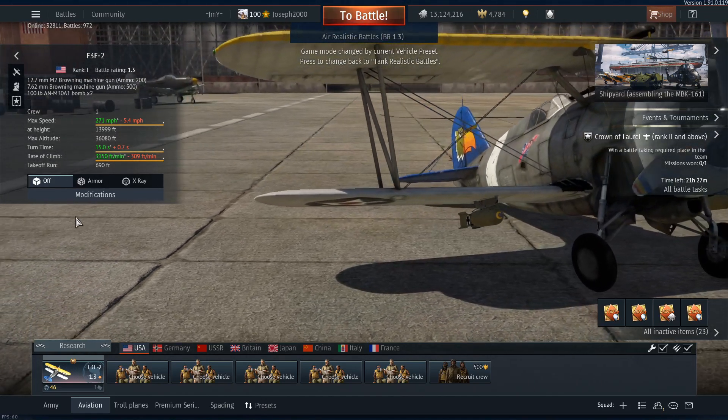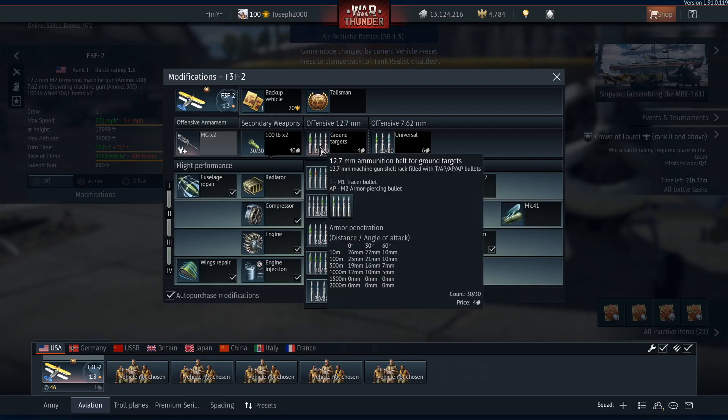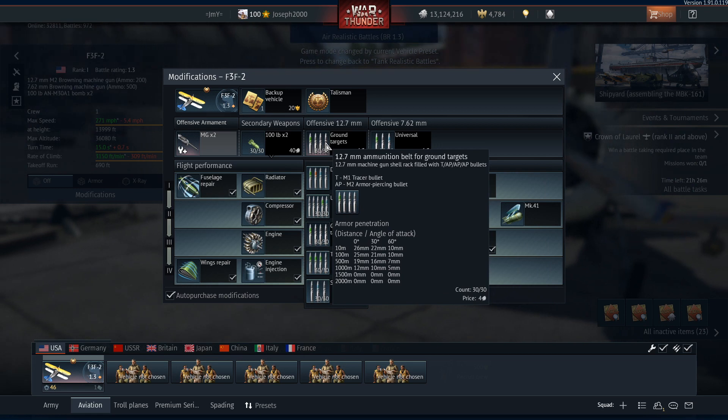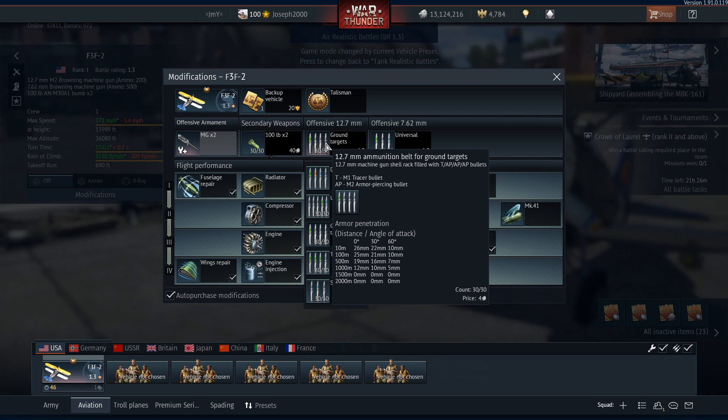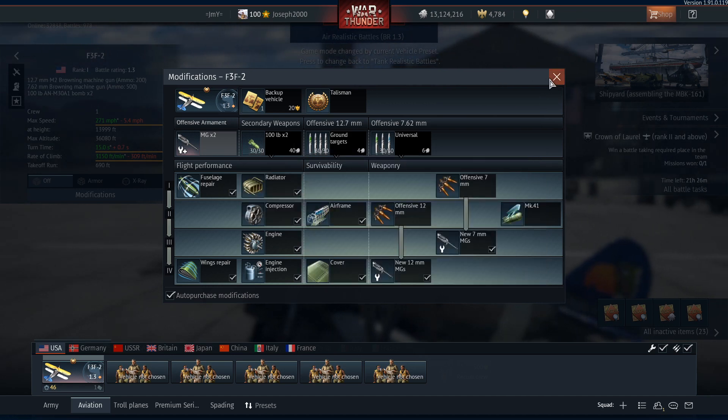We're not going to be going full try-hard today, so universal and ground targets. The reason for ground targets is because I've heard a lot of people getting fires out of ground targets belts, so that would be nice. And obviously the 100 pound bombs - they're just normal.